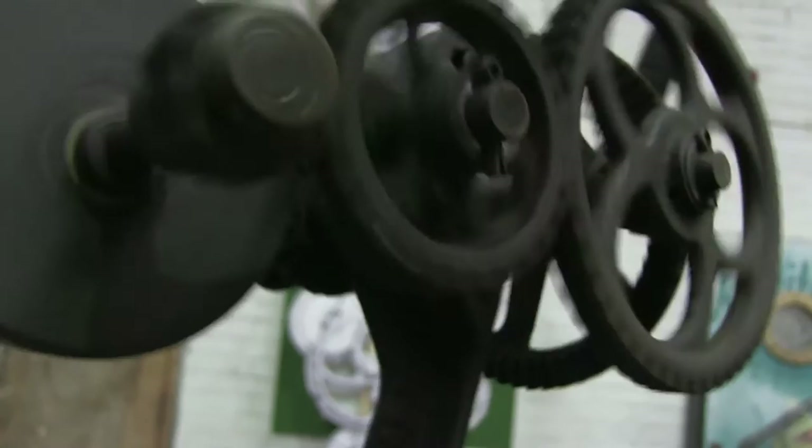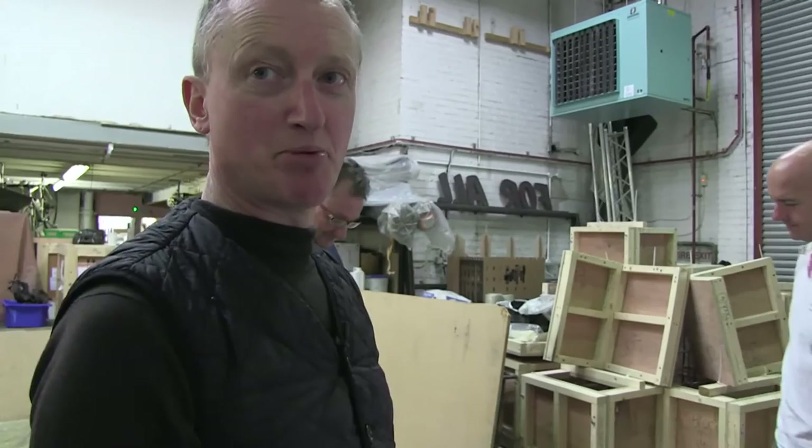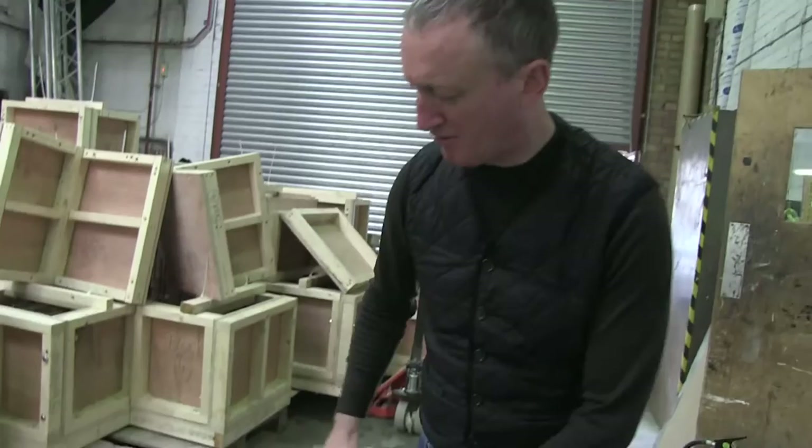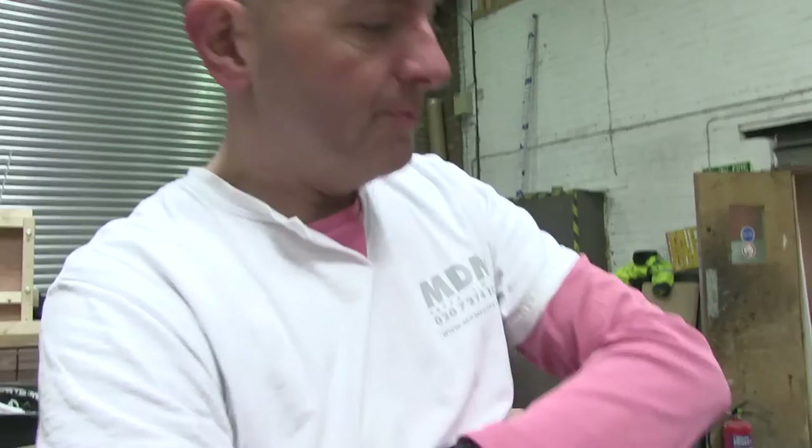We went to Sunbury antiques market yesterday. I was there at half past six in the morning to buy wheels. The only problem with wheels is they're normally attached to other things. We might keep parts of the mechanism, but predominantly we're looking for wheels. We continue the ongoing search for bits and pieces, components and mechanical things from various places.